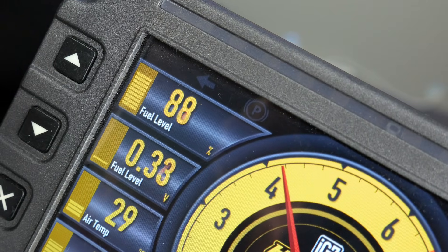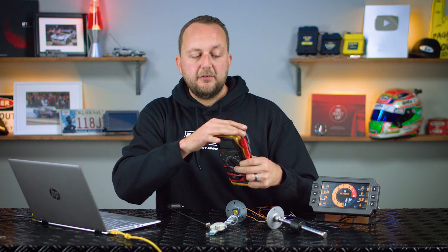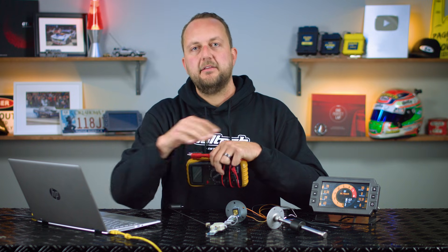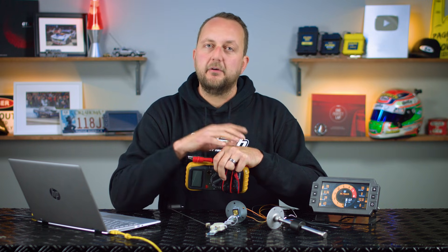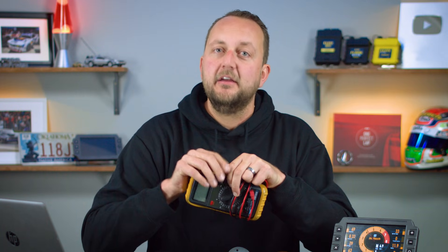If you're setting up a fuel sender and fuel level and you don't have a Haltech ECU or an IC7 dash, don't be too worried — you can still do it. Grab yourself a multimeter like this; they don't cost a lot of money. With the two posts you can measure the resistance of your sensor, then marry the right sensor to the right fuel level gauge that you've got in your car. Thanks for sticking with me till the end — I hope now you know more about fuel level senders so you don't run out of gas. See you next time.